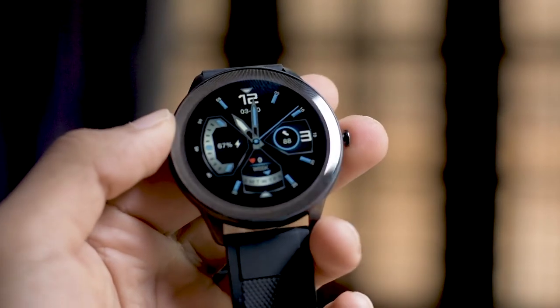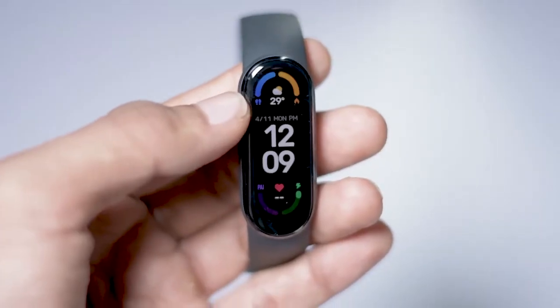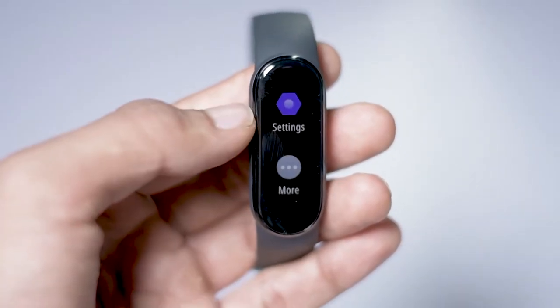If we get a photo of a phone, we get a photo of the watch face and use it. If we get a mobile phone, we get a display in this band. We get a 5 ATM water resistant.